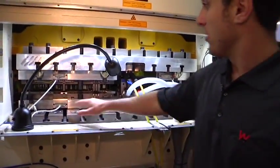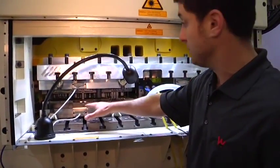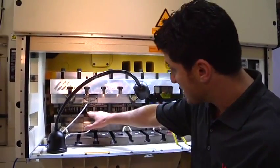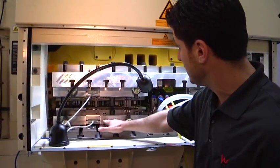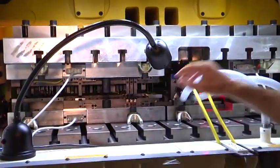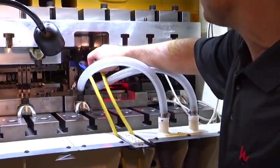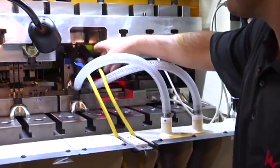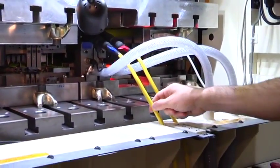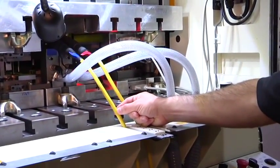As we said before, the tooling is completely modular. The first section is the progressive die. This is where the part comes in and it gets formed by various punches and die sections to create the final intricate barrel shape. Then this is the in-die laser welding module. We have a blue and a red for the front welds and then red for the back welds. This is attached through two laser fiber optic cables, 0.4 millimeter thick.